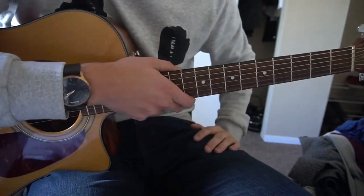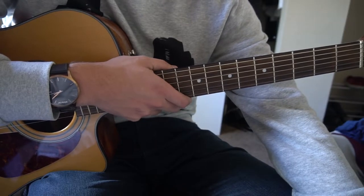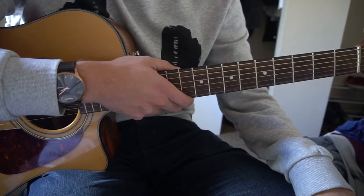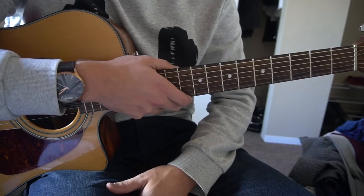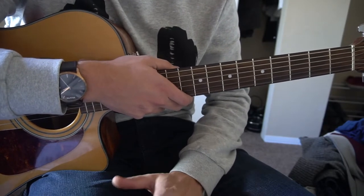Now you know the chords you need to play for this song. I'm not going to teach it like I normally do, going from verse to chorus to bridge. I'm just going to walk through how the song goes, because it's the same chords but they switch the progression up fairly often, so there's no clean way to split it up into verse, chorus, bridge, etc.